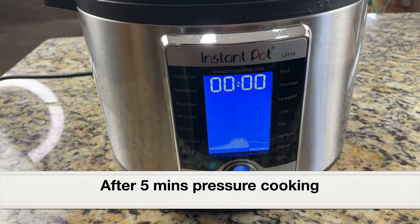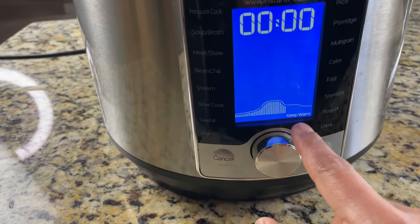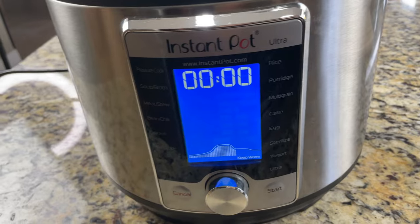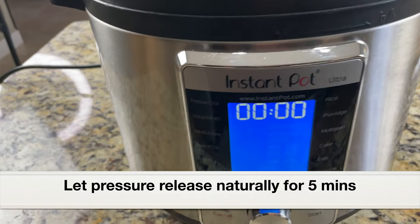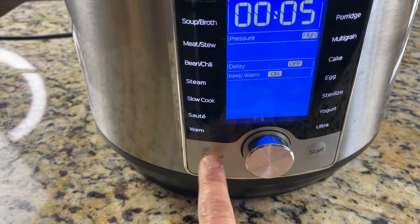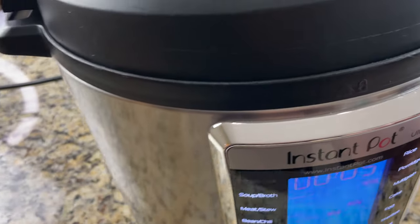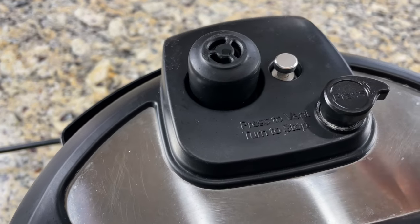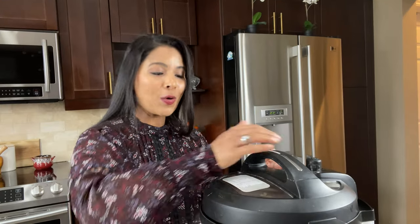After five minutes of pressure cooking the Instant Pot will beep, meaning pressure cooking is complete, and it will turn into warm mode. I let the pressure release naturally for five minutes and then do a quick pressure release. After five minutes of natural pressure release, I cancel the keep warm mode and do a quick release. In the Ultra model, click on the steam release valve — press to vent. The pressure has completely released — let's open the lid.